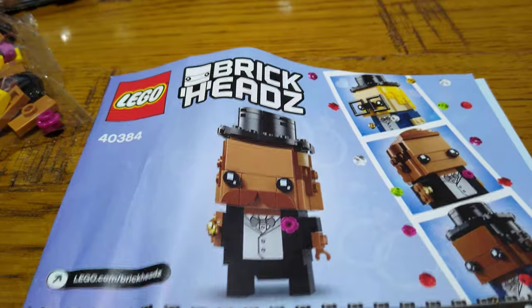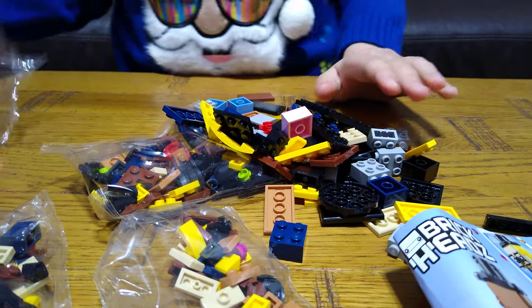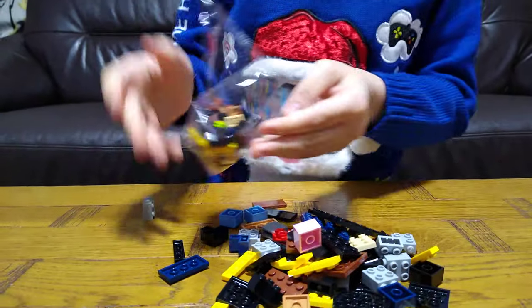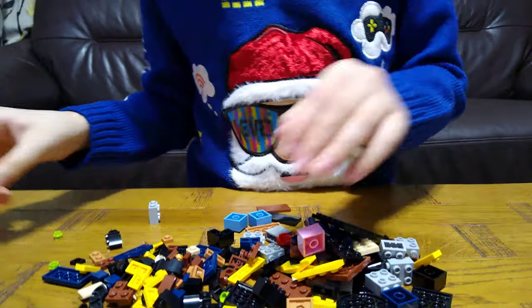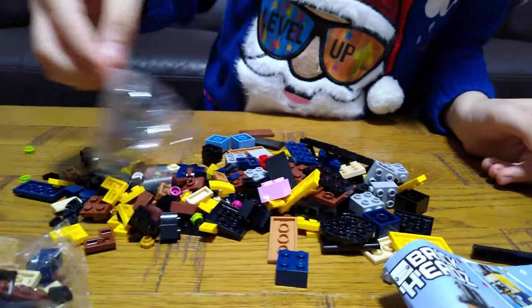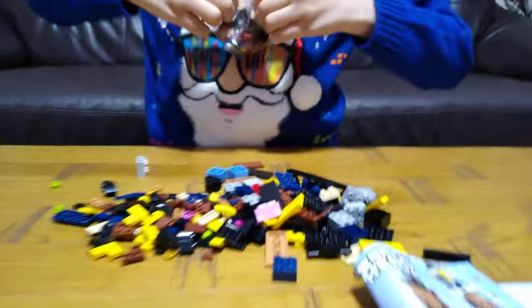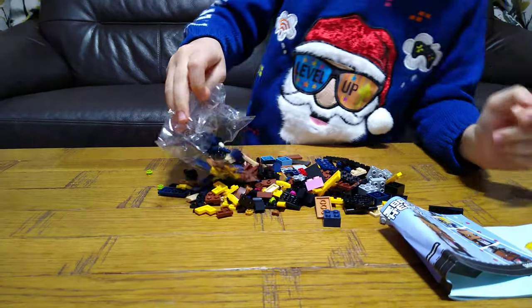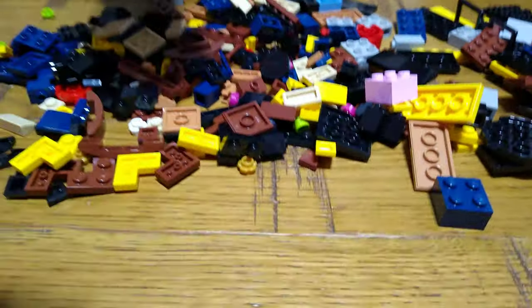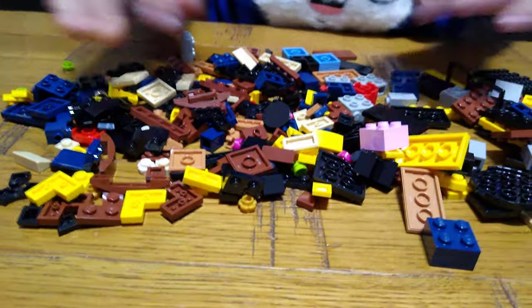Let's just open. Let's go! Oh my god. So shiny. There's all the pieces.